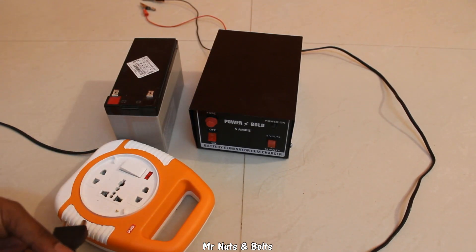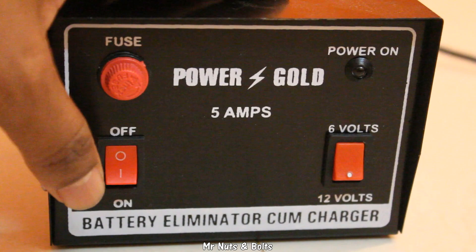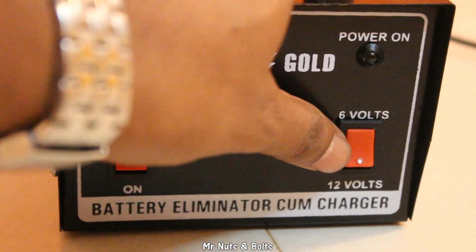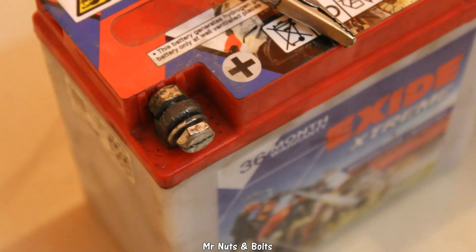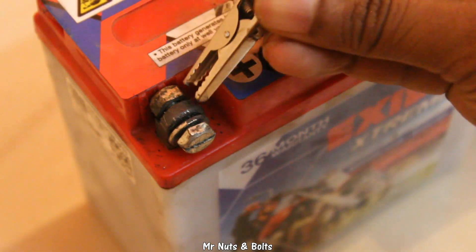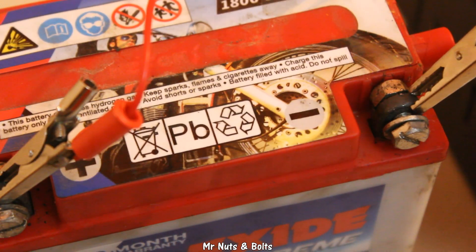Let me connect the eliminator. Ensure the eliminator is turned off and set for 12 volts. Connect the red wire to the positive terminal and the black wire to the negative terminal.